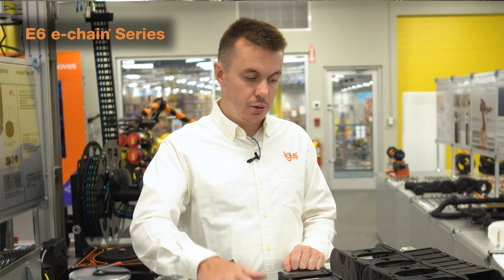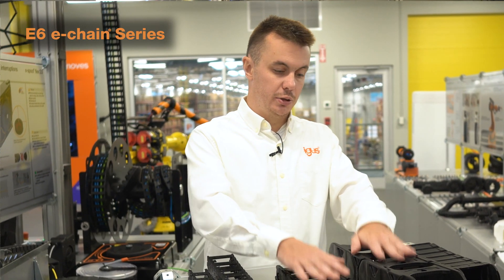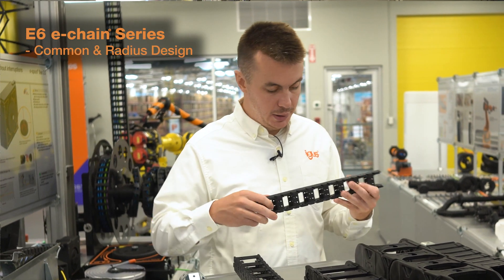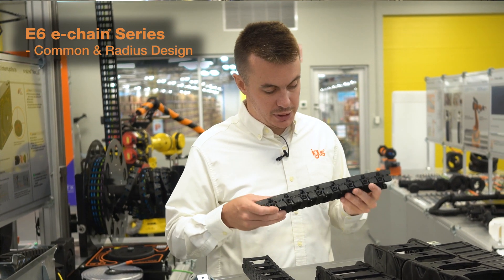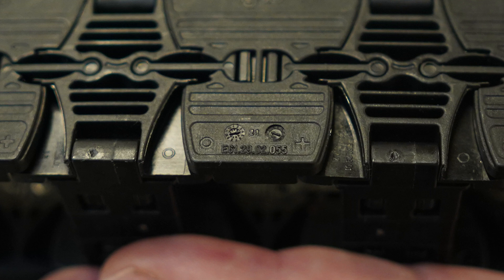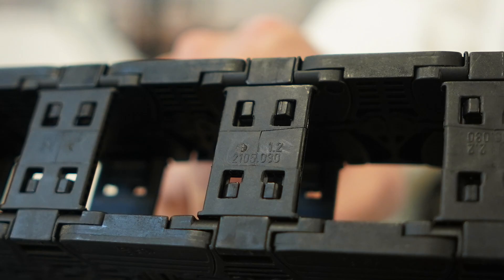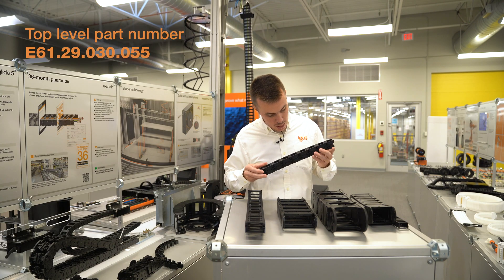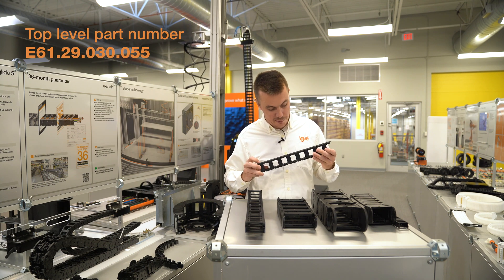Finally, we have our E6 style energy chains. These are going to be identified very similarly to the E4 series. On our newer style E6 chains, they also use the same common radius design. So we have E6129.01, E6129.02.055, and then on the crossbar, 2105.030. Putting this together into a top-level part number will give E6129.030.055.